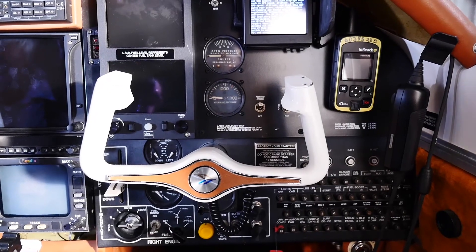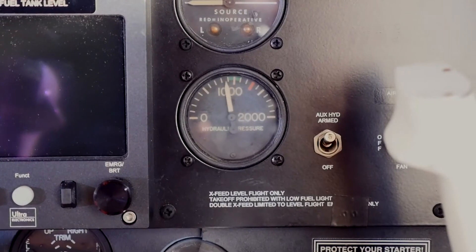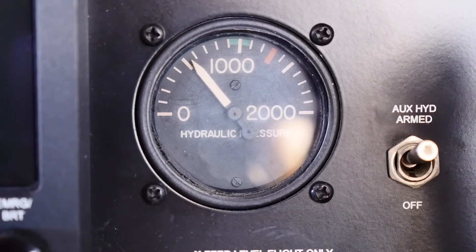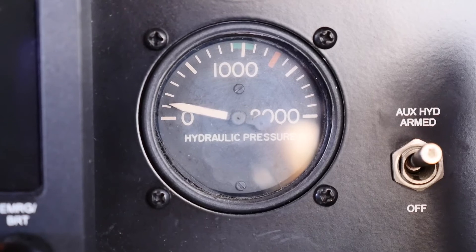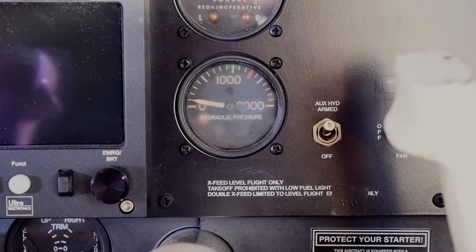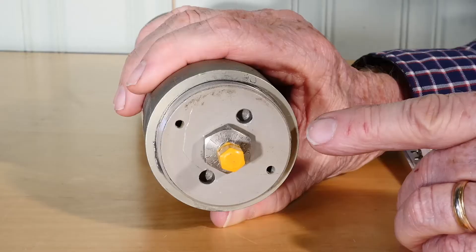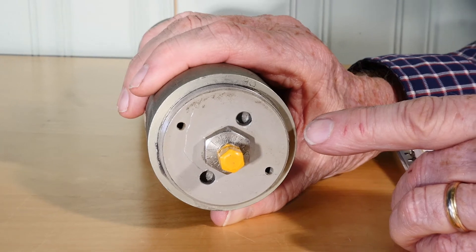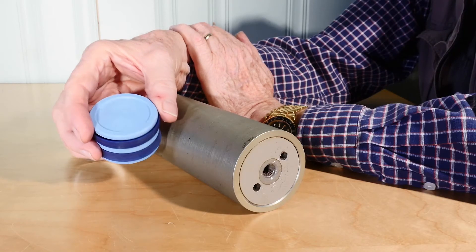You'll notice a gas loss when you bleed down the system pressure by actuating the flap valve. If the pressure drops suddenly to zero at a pressure below the normal level of 800 psi, it means the gas charge is being depleted. You might lose this charge through a leaking Schroeder valve, but most likely it's a loss past the piston.